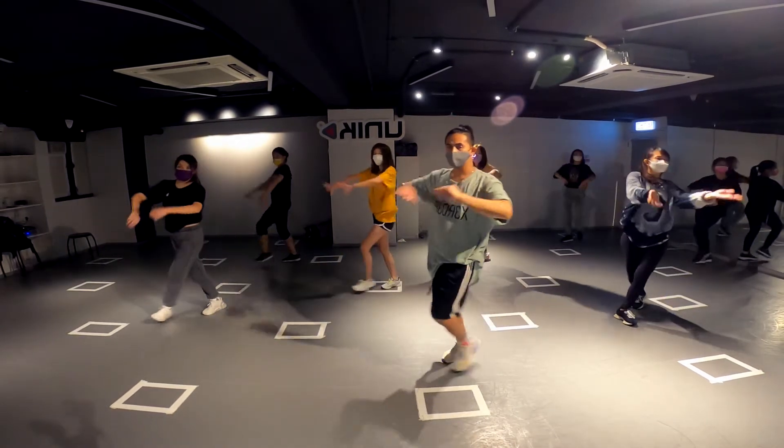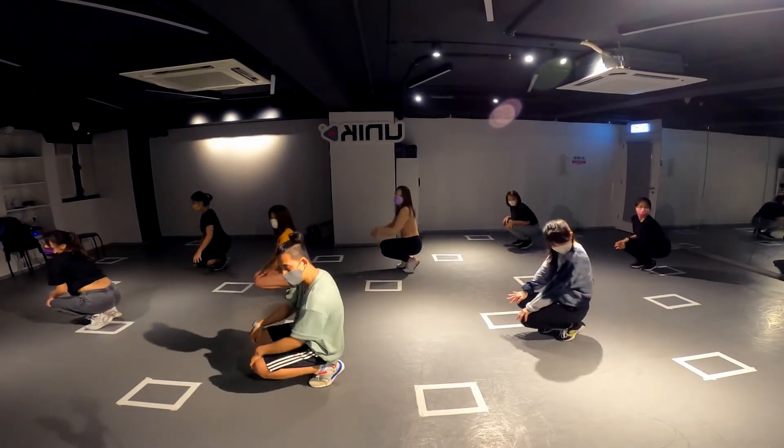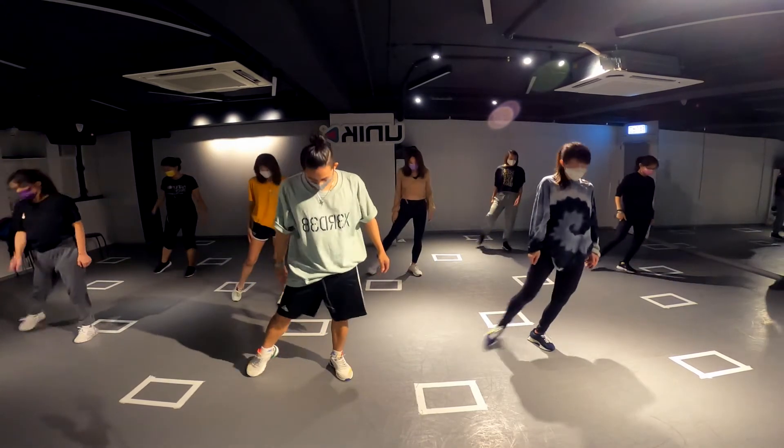Five, six, seven, eight. One, two, three, four, five, six, seven, eight. One, two, down, low, five, six, seven and one, two.